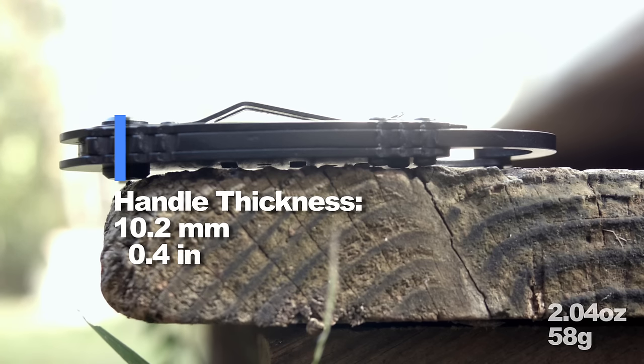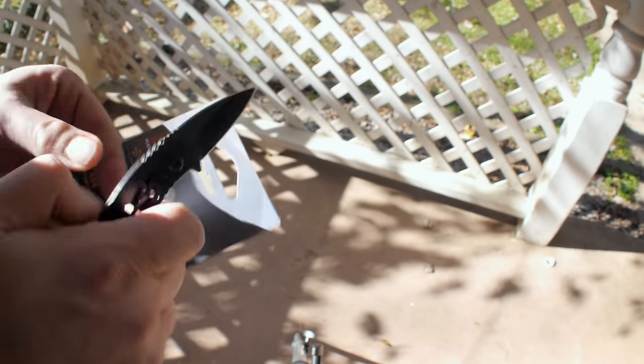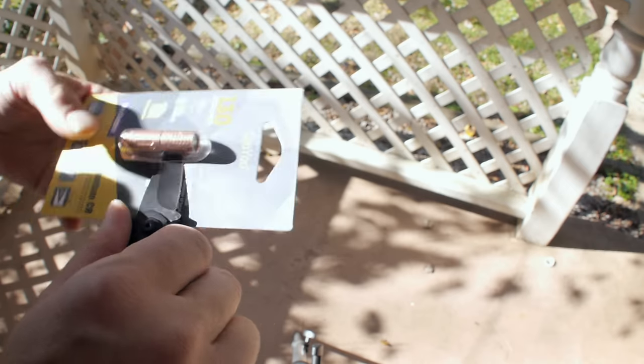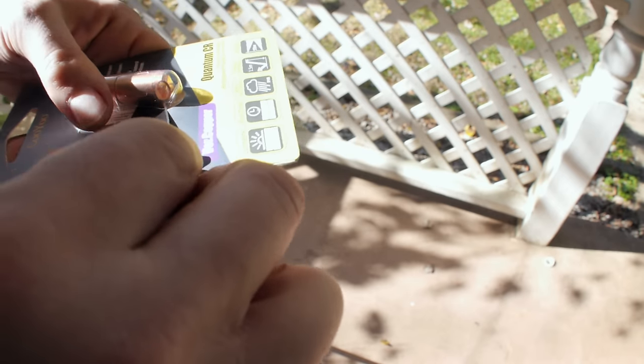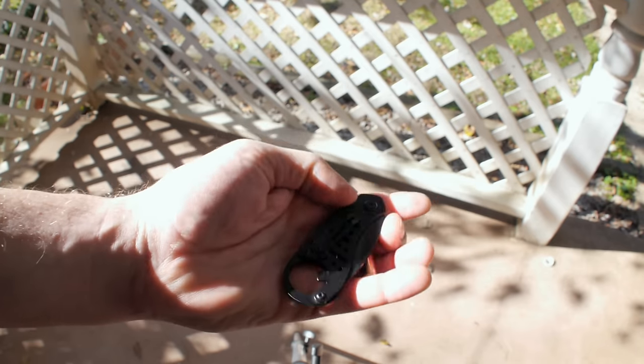This knife is designed for places that have strict knife laws, because it's kind of a... well, anyway. It doesn't lock, even though it clicks firmly into place. It's also sort of small, so it can probably avoid blade length restrictions too.